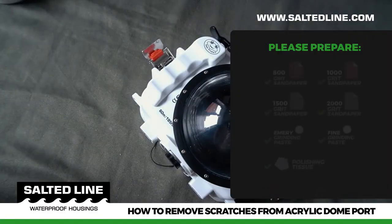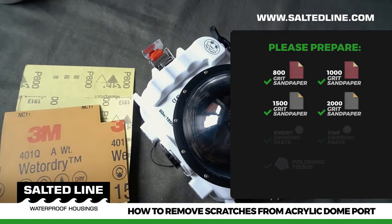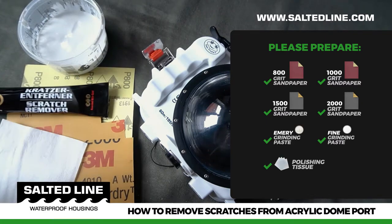We will need 800 grit, 1,000 grit, 1,500 grit, and 2,000 grit sandpaper, as well as emory grinding paste, fine grinding paste, and a polishing tissue.